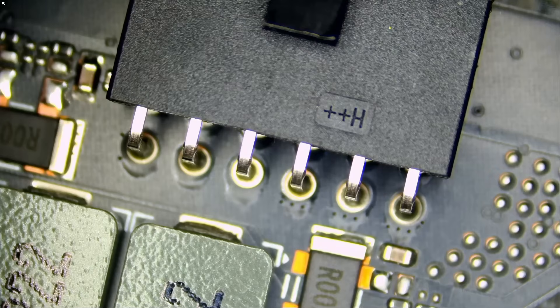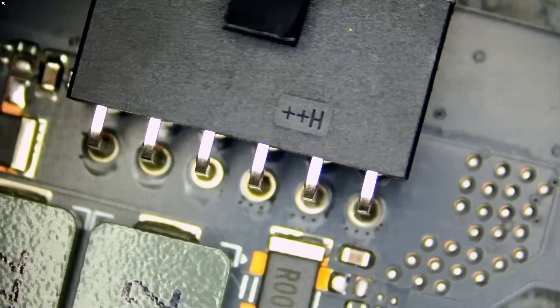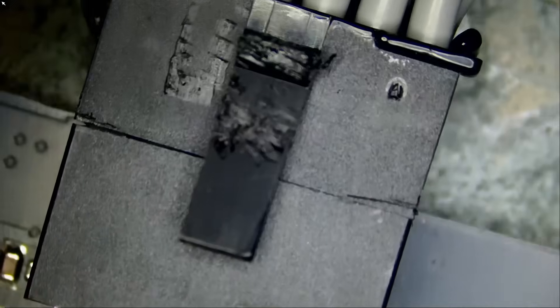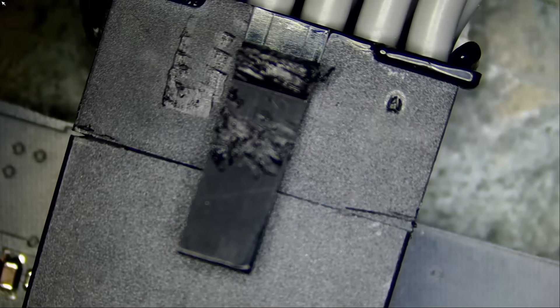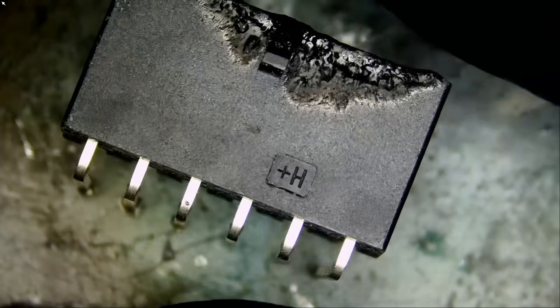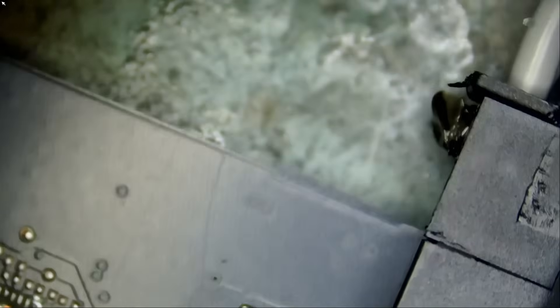And the connector still melted. What does that tell you? If you are using a cheap cable, maybe even with the newer H++ connector, that connector still melted. What is the difference between the regular H++ connector — the one that we change every single day — and the H++ connector?